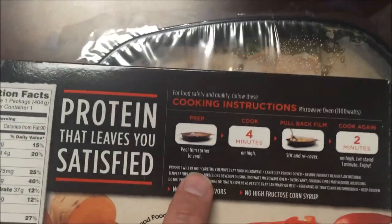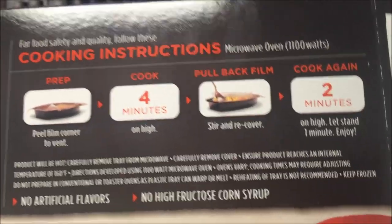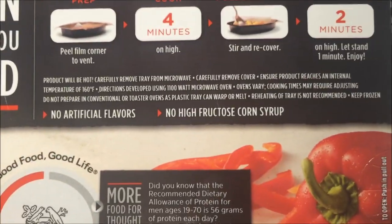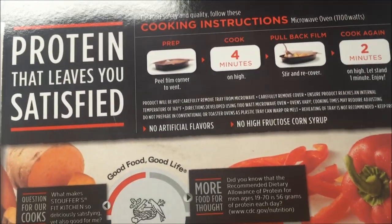Here's the meal — it's so tiny. We're going to do this in the microwave. You peel the film back and vent it — just pull up a corner. Cook it for four minutes, then stir and recover, then cook for another two minutes. I don't see any oven directions so it's just the microwave. I'll get this in the microwave and be back.